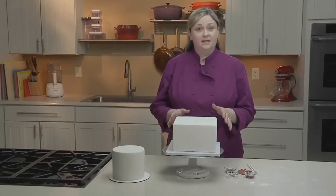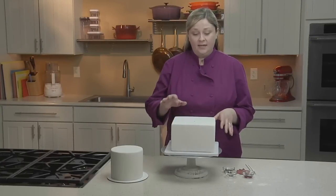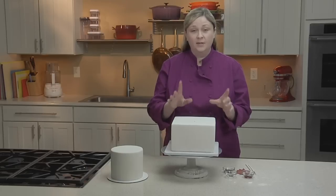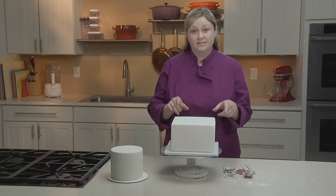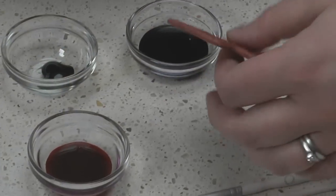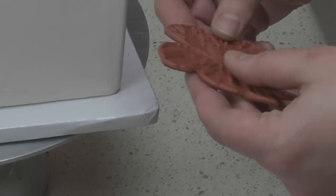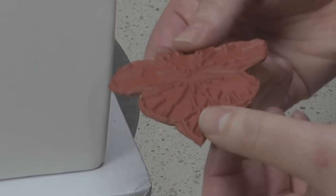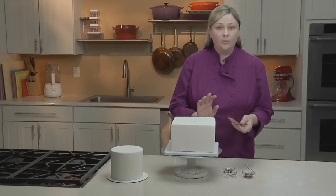I'm starting with a cake that I've covered in fondant, and I've doweled the cake in preparation for the tier that I'm going to stack on top later, but I'm not going to stack them until I'm done with my stamped design. When stamping on a cake, you can really use any kind of stamp that you like. The traditional wooden mount ones are fine, but these flexible plastic ones make it easier to move around corners and edges.